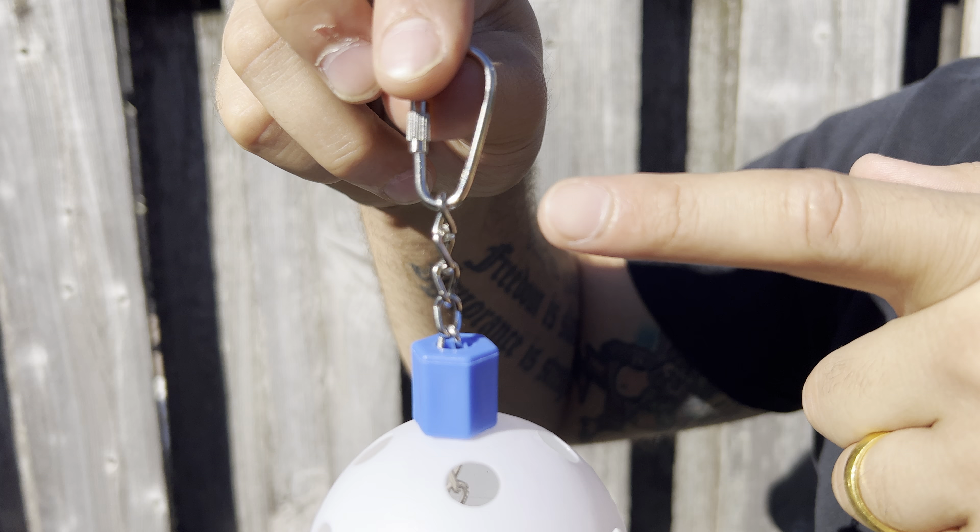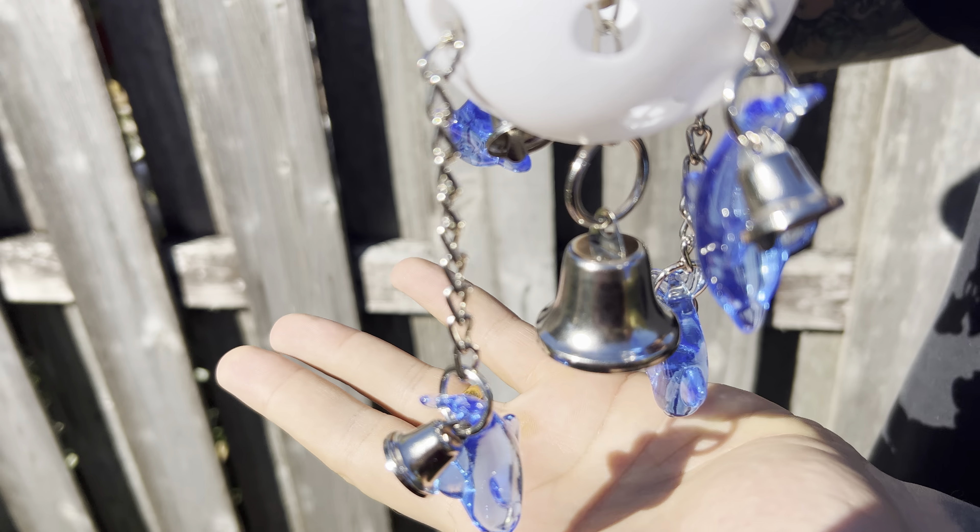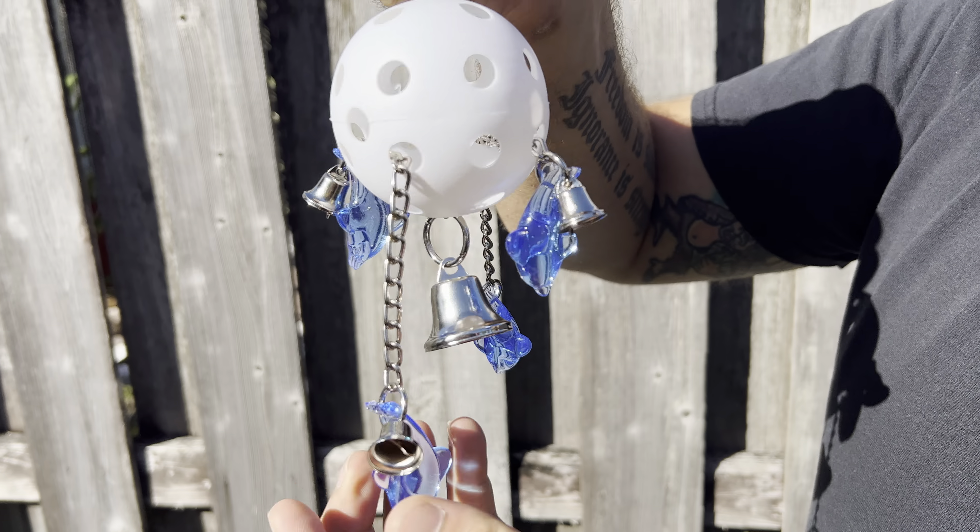On this toy, we have a quick link connector included with the toy that has a small sturdy link chain hanging from it that dangles through the center of the toy, ending with a sturdy metal ring that has a small metal bell. This metal bell is included with four other small ones on the toy that make great bird-pleasing sounds when your pet plays with it.